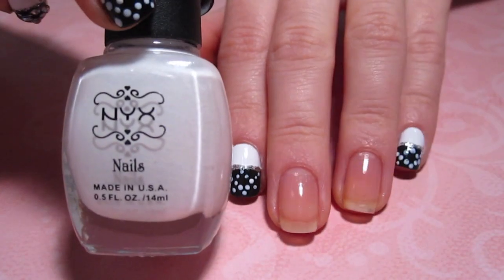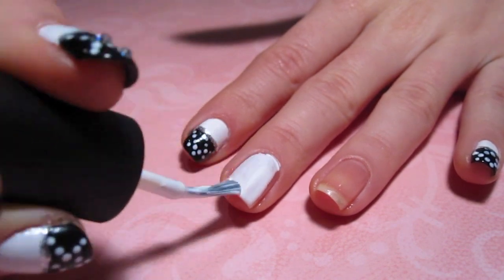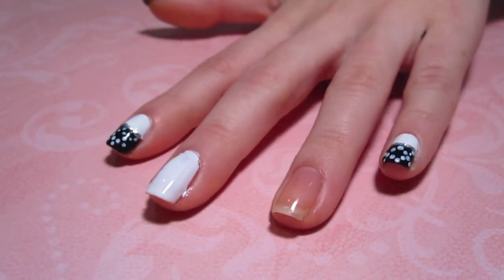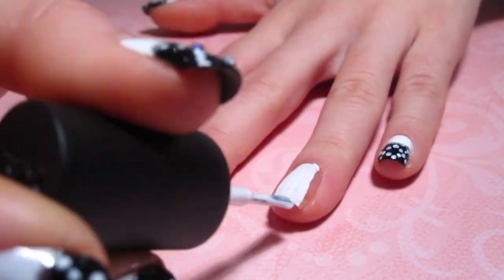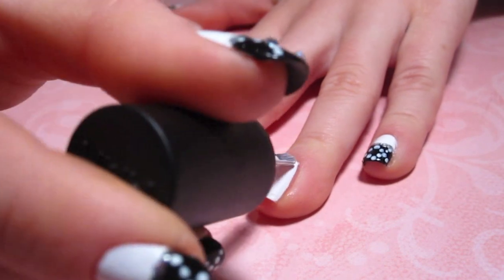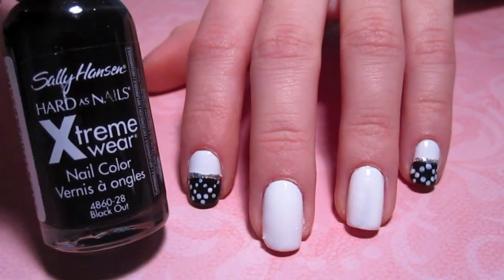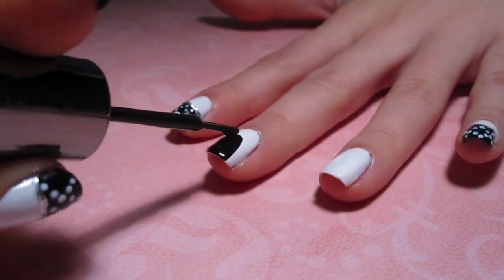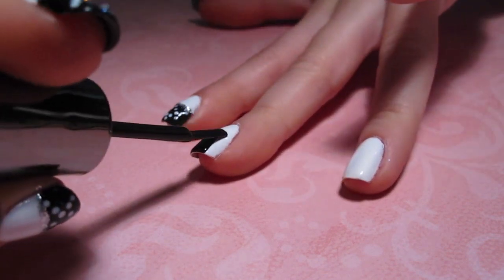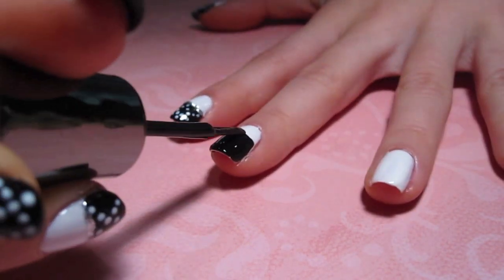To start, I applied my base coat and two even coats of white polish to my entire nail. After my second coat of white polish is dry, I'm taking my black polish and applying it to half of my nail. The line between the black and the white doesn't have to be perfect because we're going to be covering it with glitter later.